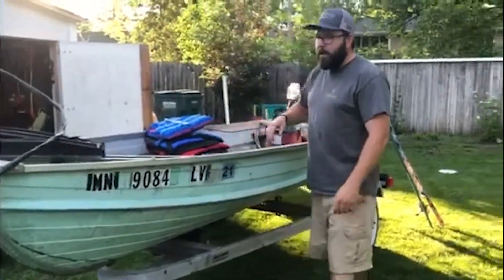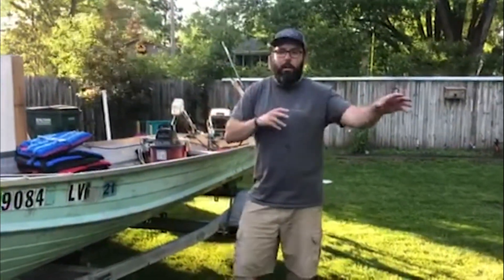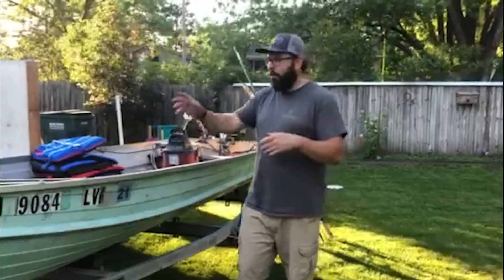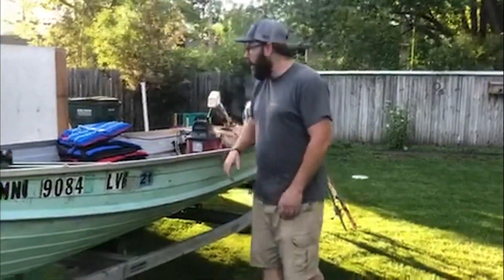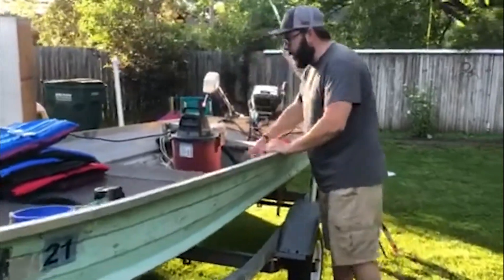Overall the big thing is making sure this stuff is ready to go so that when you get out on the water you don't have issues, messes, or things to deal with in the back of the boat. Grab the shop bag and start cleaning that up.